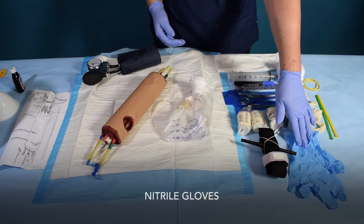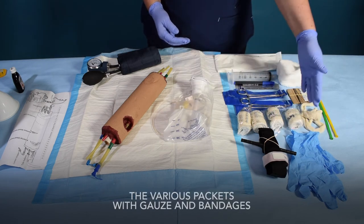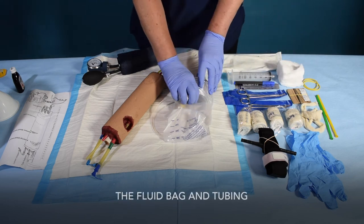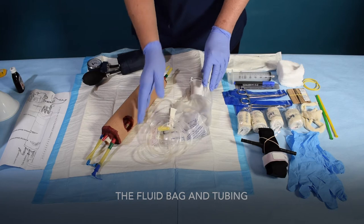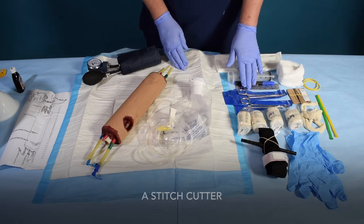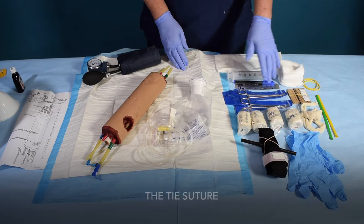Additional kit items include: plastic aprons, nitrile gloves, the various packets with gauze and bandages, the fluid bag and tubing, a syringe, a stitch cutter, a marker pen, and the tie suture.